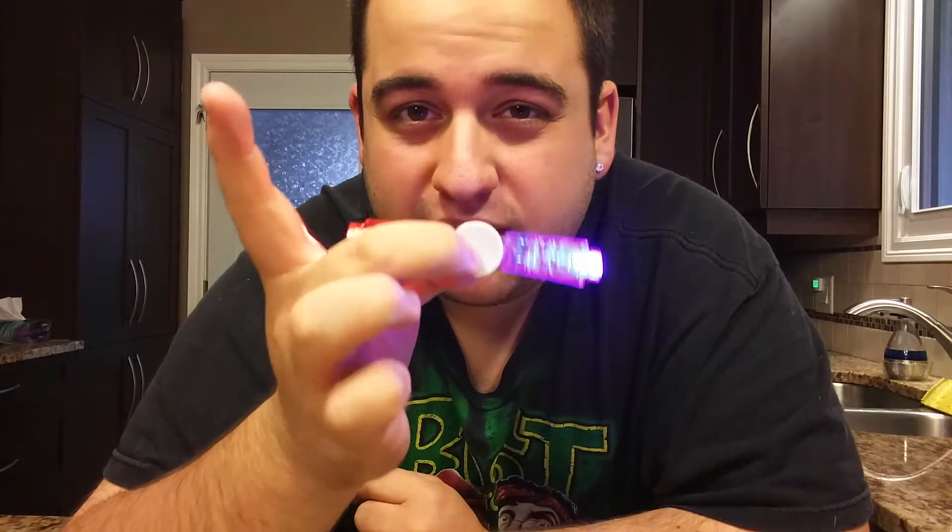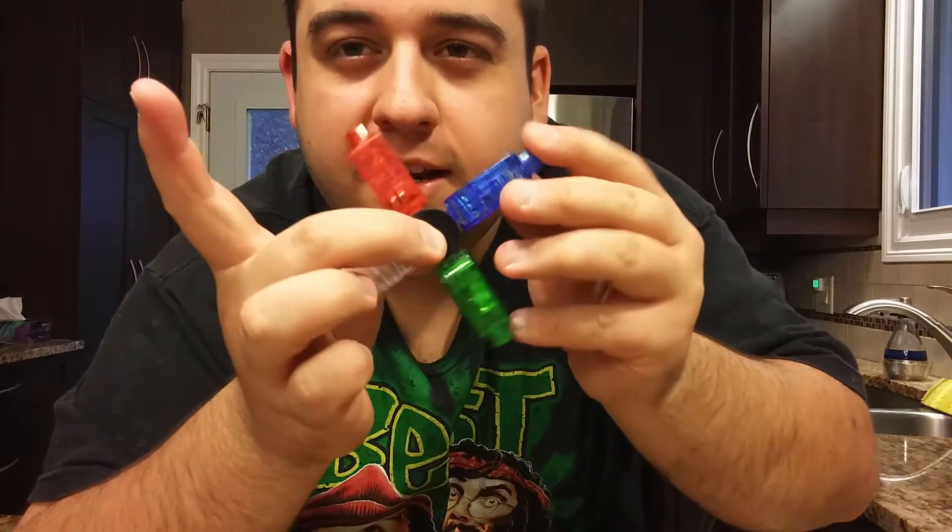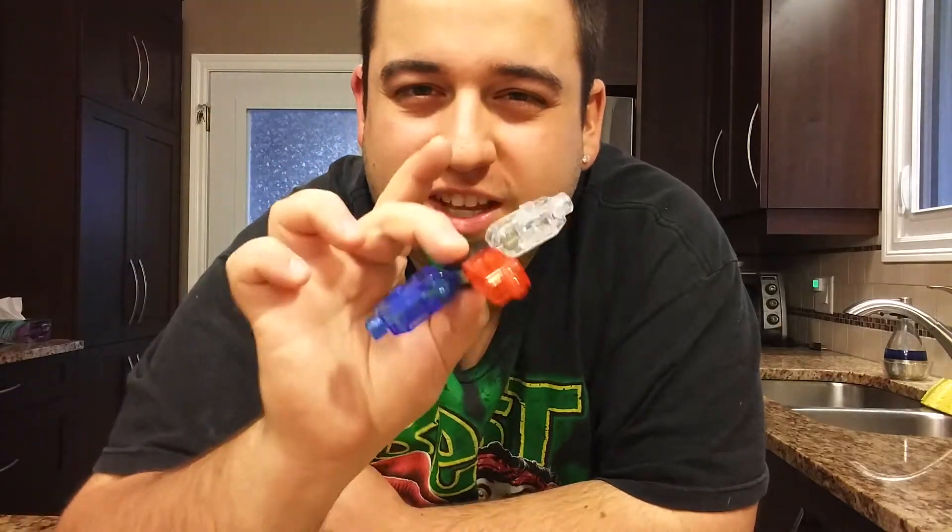Look how insane that looks! For the next one, I'm going to put all four lights on one fidget spinner so it's more than just red and blue. I just finished and this is what it's looking like — it still looks pretty cool even without the lights on, but with the lights on I have to go into a dark room to show you guys.